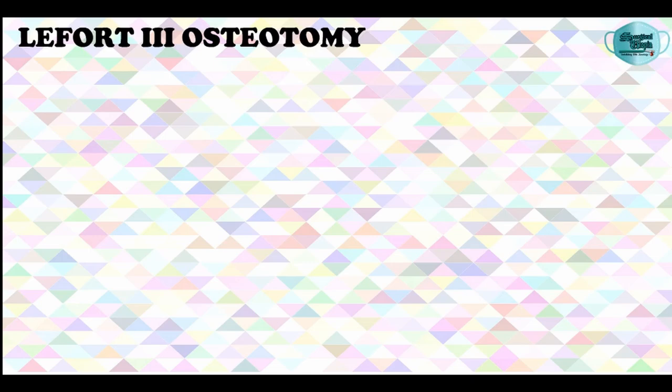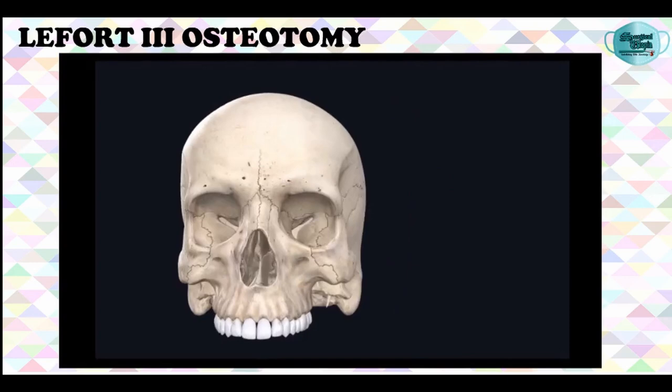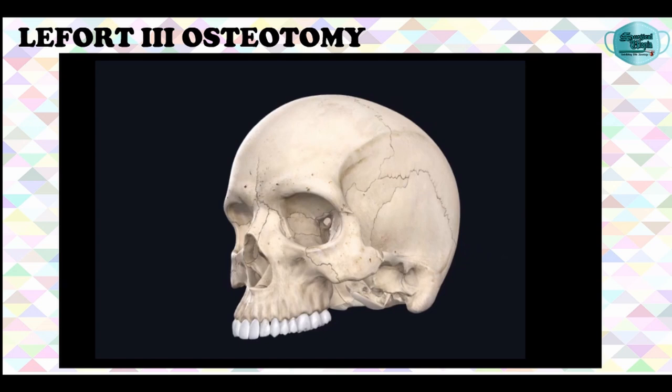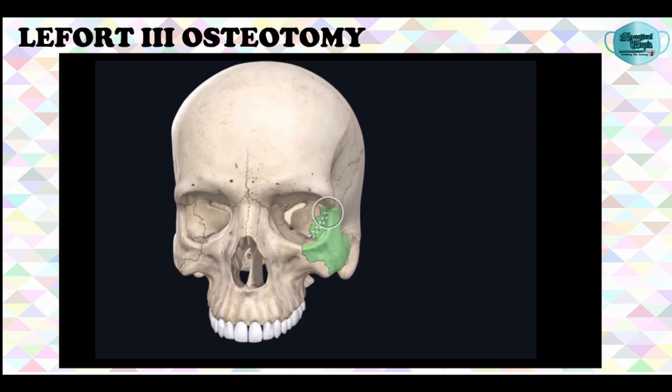After the incision is given, dissection will be done and the periosteum will be exposed, following which the osteotomy cut will be placed. A vertical osteotomy will be given on the zygomatic arch. The frontozygomatic suture is identified and an osteotomy is begun to separate the lateral orbital wall from the suture area inferiorly to the infraorbital fissure at a depth of approximately 1 cm from the orbital rim. After this, the fronto-nasal suture is identified and the osteotomy cut is placed inferior to the cribriform plate of the ethmoid bone.